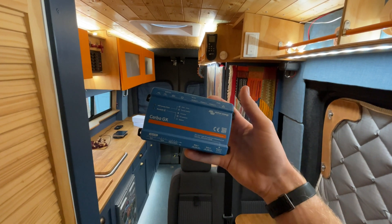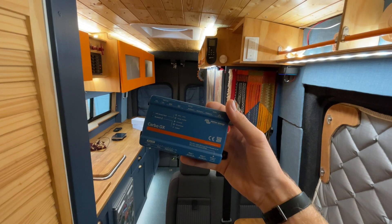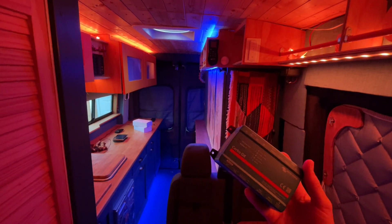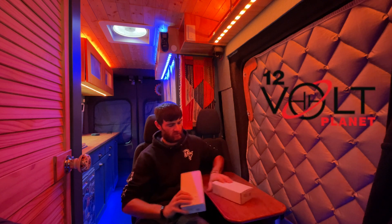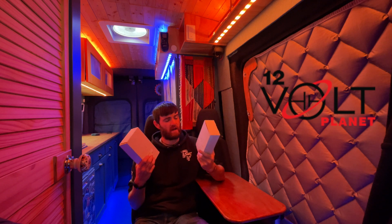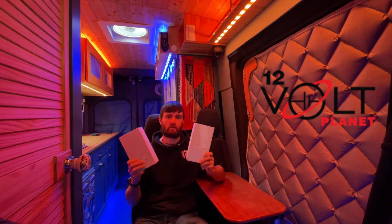It looks like I'm doing a video with one of these, but I need some more appropriate lighting. Alexa, turn on Victron in the van. Mood lighting set. Welcome back to my channel on Mispronounced Adventures. This episode is sponsored by 12 Volt Planet, who were kind enough to send me two white boxes with a blue box inside. Let's change the lighting back to a normal colour and show you what they sent me.